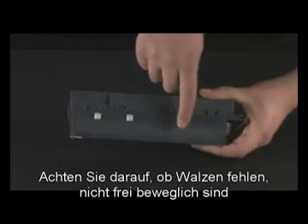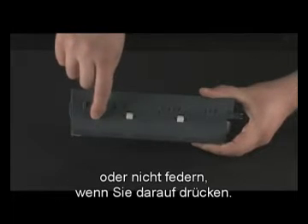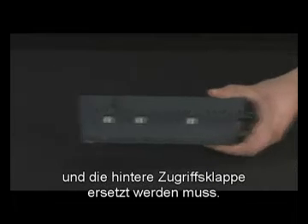While the rear access door is off, check the rollers on the door. Note if any rollers are missing, do not roll freely, or are not springy when you push on them. These conditions could mean the rollers aren't feeding paper and that the rear access door needs to be replaced.